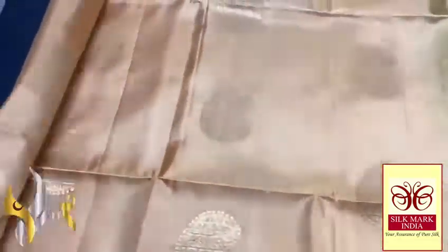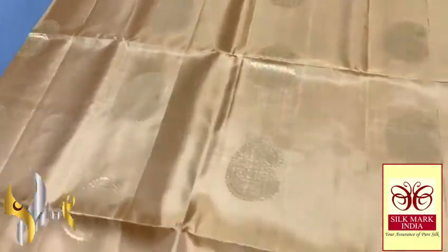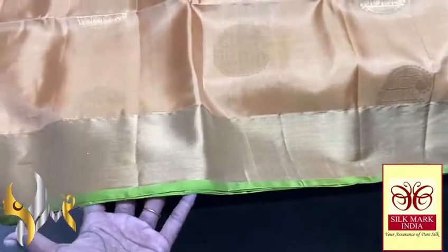Here we have a beautiful different color — it is almost a light pale gold, sandal and gold mix color, a very elegant one. Pastel shade with Rudraksha checked pattern mango, mango but it is very differently done. Completely handcrafted, beautiful design with 3 inches, 4 inches zari border on both sides.